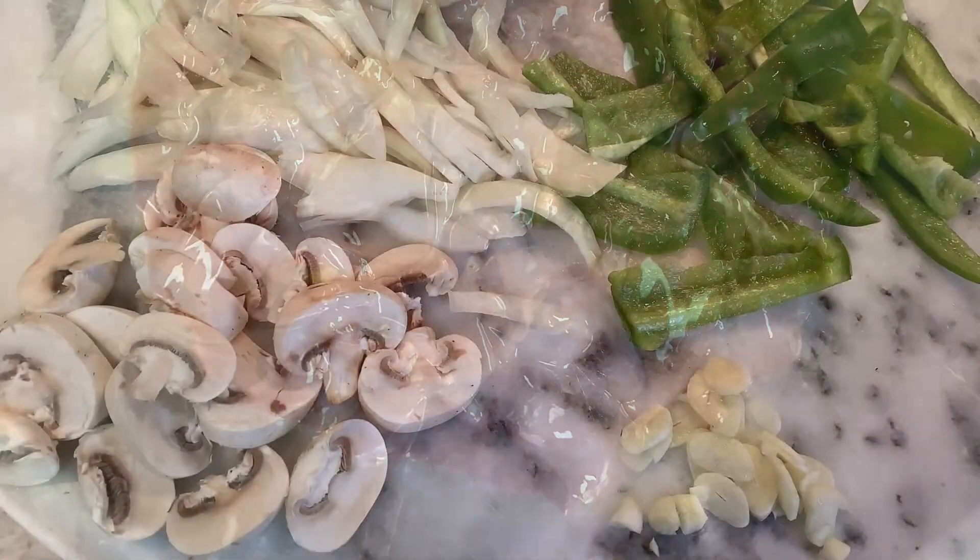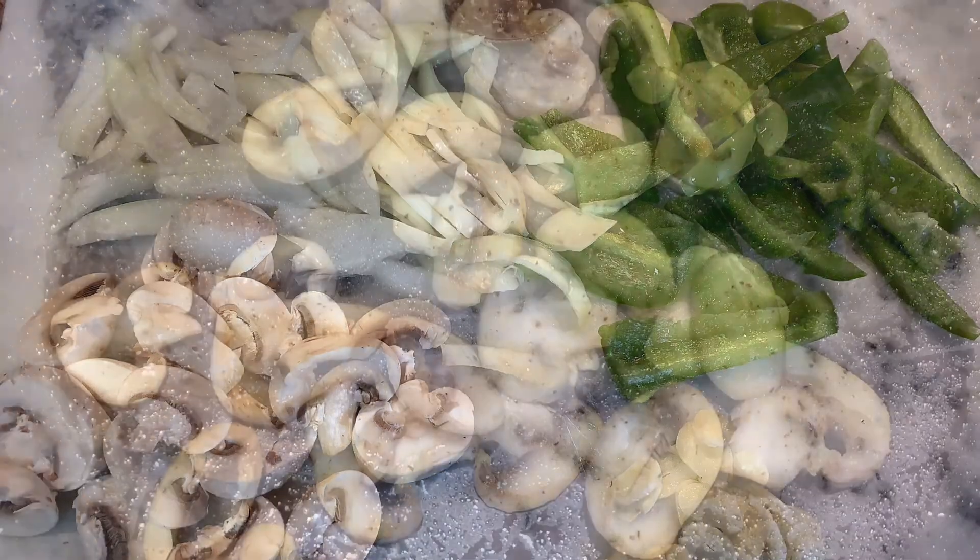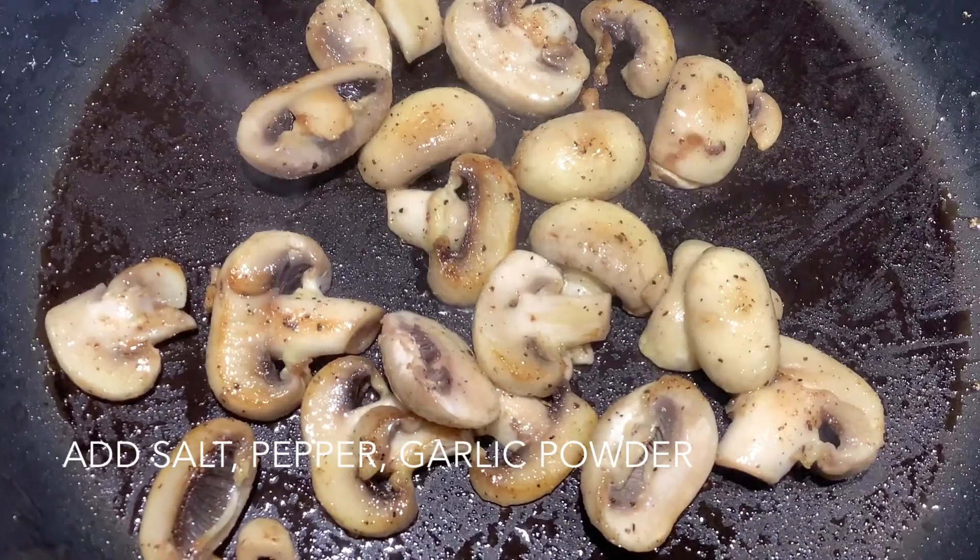You'll also need five slices of bacon, a small onion sliced, a small green pepper sliced, and about five or six mushrooms.